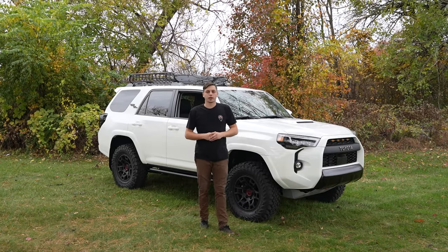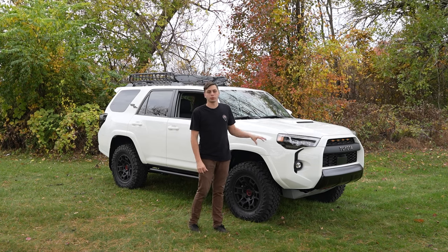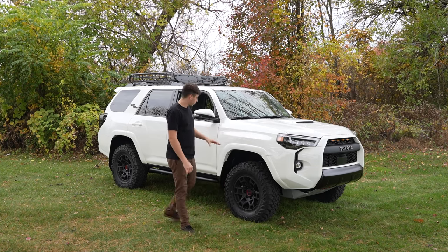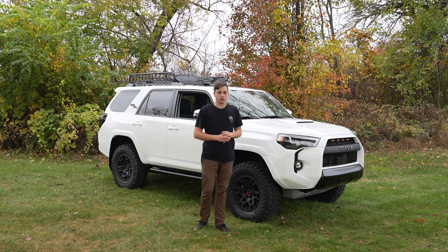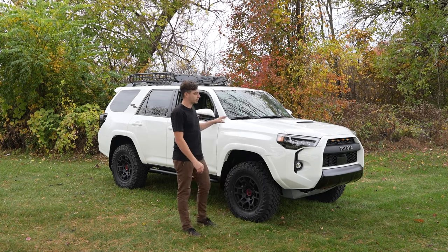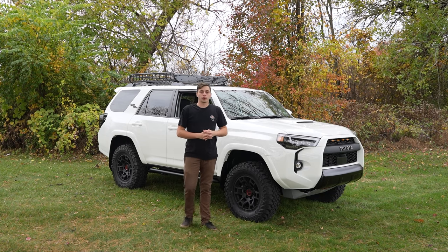What's going on everyone? Corey from Yota Expedition here. Behind me we have our 4Runner which we've been doing a build on for a little bit, making videos for you guys. I think it's in a good spot where we can do a budget build video. I'm going to go over a few different things that we already did to the 4Runner and give you a list of things that we think is good for a budget build.